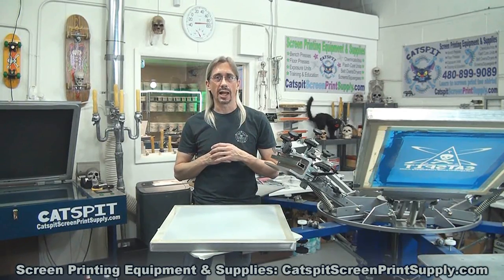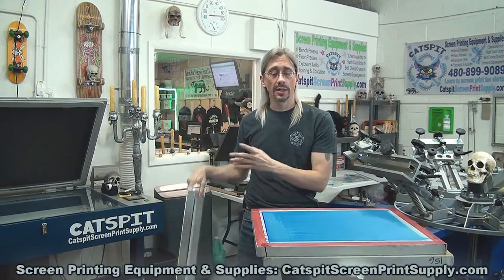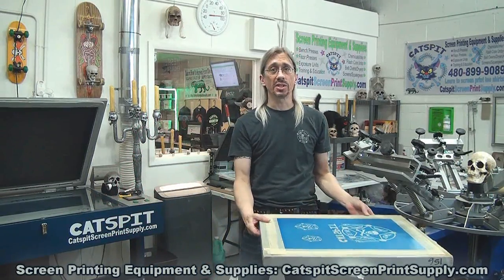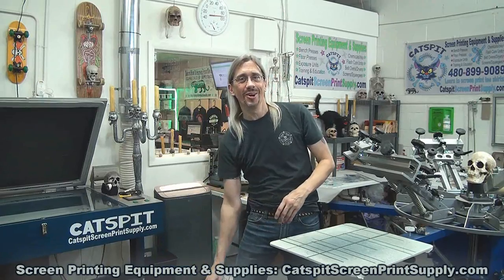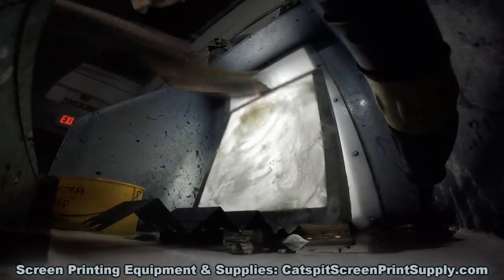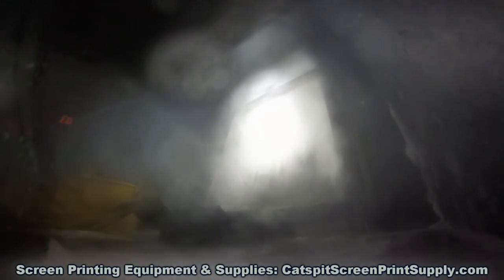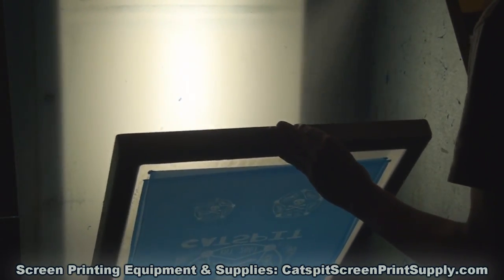Many of you may know that we start with an open mesh screen like this one, then the screen gets coated with emulsion like this one, and we can put the stencil on it like this screen. The process is cyclical — we strip the stencil off, end up with a blank screen again, and start over. So the question is: how many times can we put emulsion on a screen, make a stencil, strip it, and reuse the screen for different print jobs?